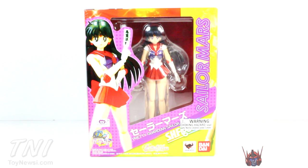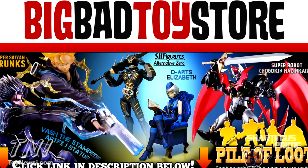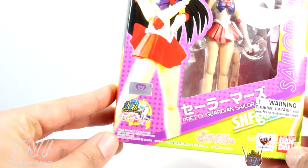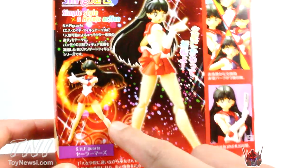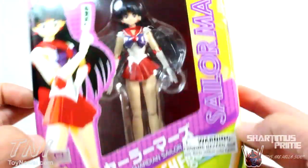Not gonna get too crazy with the review. If you want to pick this figure up, you can get it at Big Bad Toy Store — that's where I got it. BigBadToyStore.com, click the link in the description below. To briefly go over the packaging, we have a picture of Sailor Mars, 20th anniversary at the bottom left, more pictures of the figure, some of the different facial expressions she has, and then some warning stuff at the very bottom.